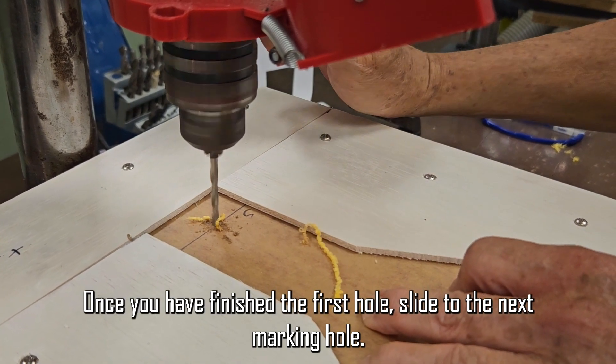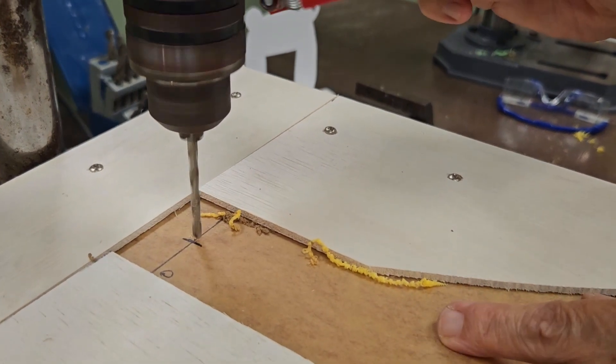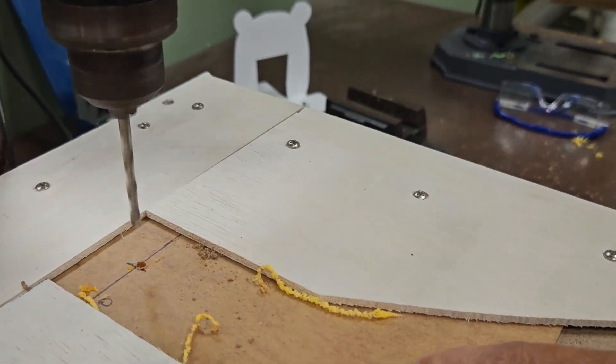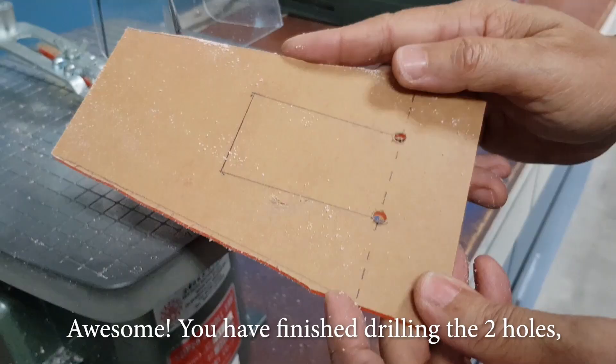Once you have finished the first hole, slide to the next marking hole. Is that easy? Awesome! You have finished drilling the two holes.